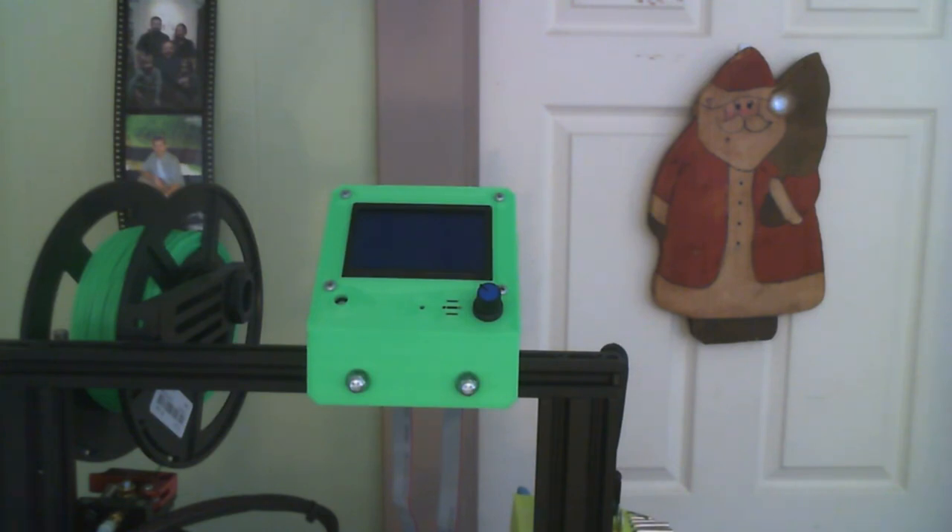You can see it there in the side camera. I will go ahead and bring it up on the big camera so you can see a closer look. As you can see it is mounted on a 20-20 extrusion — that is my Ender 3. I just mounted it on there for a test fit; it is not actually hooked up or doing anything.